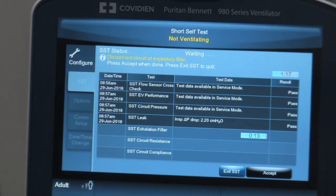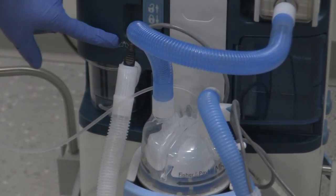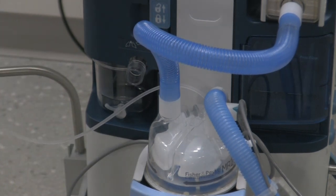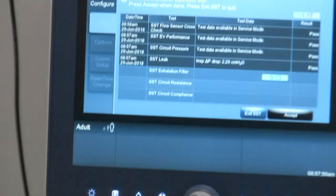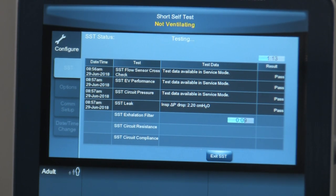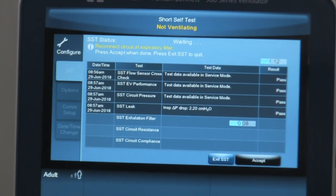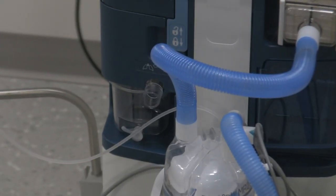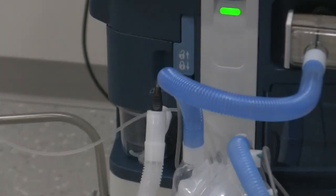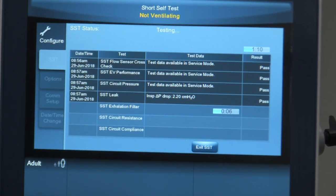Now it says to disconnect the circuit at the expiratory filter — take the circuit off where it attaches to the expiratory side. Make sure when you're taking this off that you don't contaminate your circuit, so leave it somewhere it won't get dirty. Now go back to the screen, hit Accept. It's running through the exhalation filter test. Now it says to reconnect the circuit at the expiratory flow. Take that expiratory limb and reattach it where it's supposed to be. Hit Accept and follow the directions on the screen.